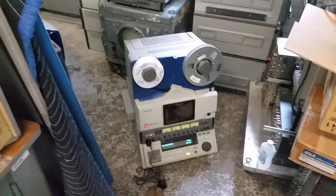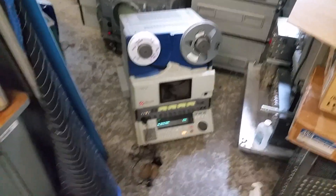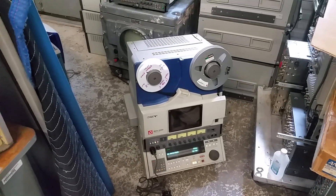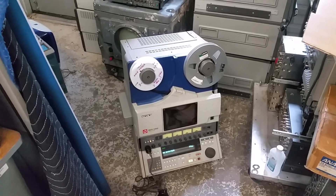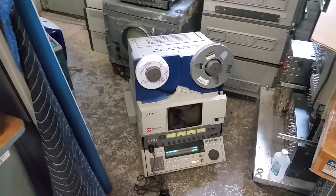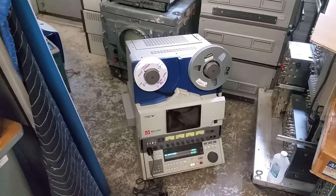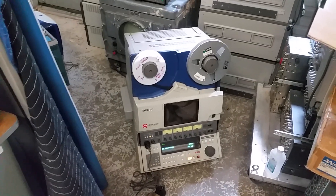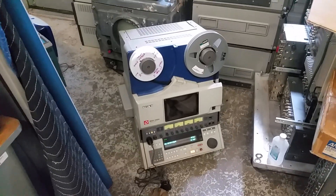I'm making this little video to demonstrate this latest project for a potential customer. This is a Sony BVH-3100 video tape deck — it is the one-inch C format. This is actually probably the best and latest of that line. It's an obsolete format, but basically these 3100s are apparently the deck to use if you have one-inch C format video tape. I've been working on this, cleaning it up, getting it going, making sure it works. There's been a lot of reseating of connectors and such.